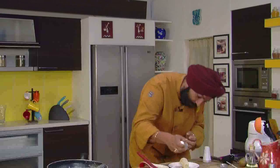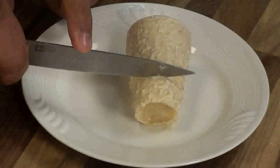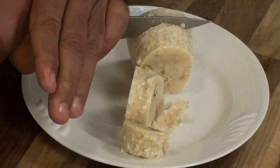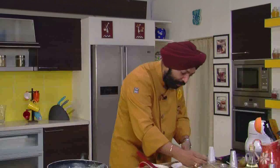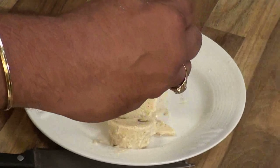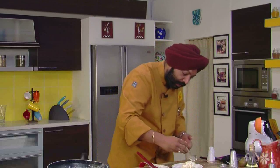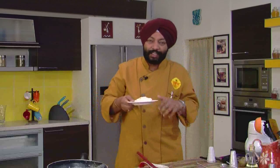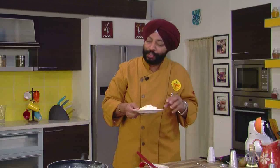Wow, look at this — superb Kulfi! Cut into cubes. I've added some pistachios also, which is something you can add. And just to add to the richness, add some rabdi on top, which is easily available in the market. Rabdi is condensed milk — absolutely condensed milk. Want to add some chopped kiwi fruits to this? Add some chopped kiwi fruits and just go ahead and enjoy it. Kiwi Kulfi!